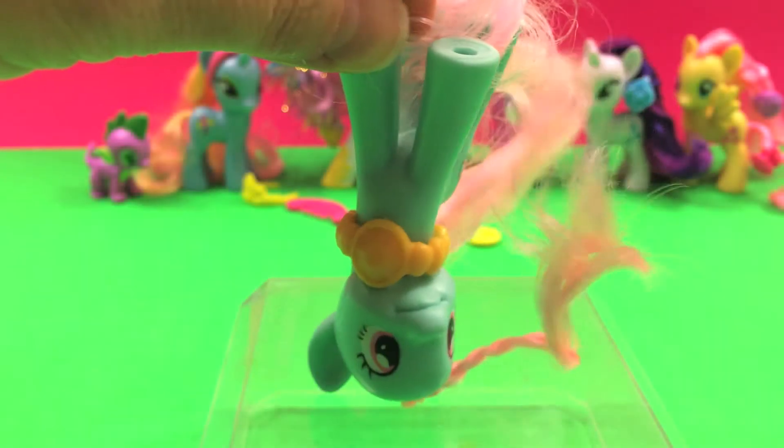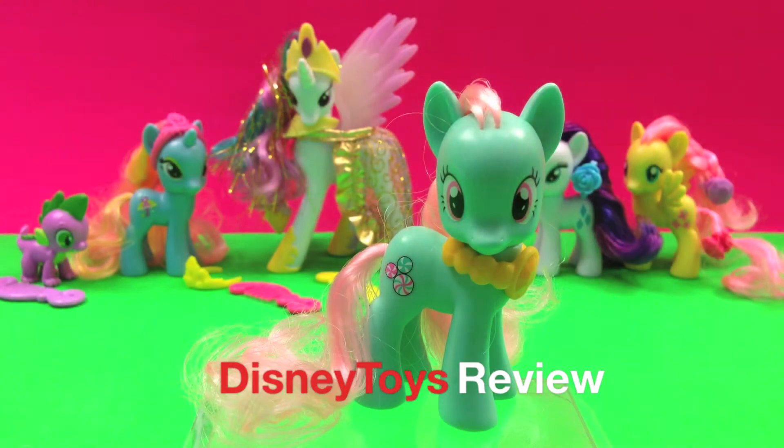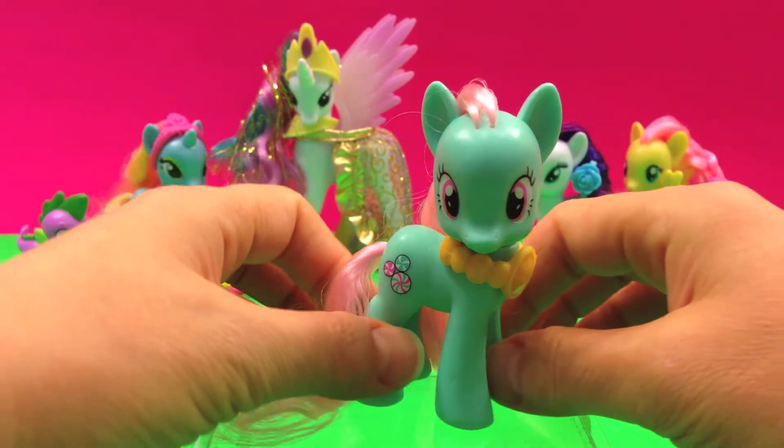I'm Minty and I like to stand on my head. Welcome friends to Disney Toys Review. In this video we have Minty from My Little Pony. Let's take a closer look at Minty.